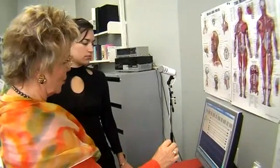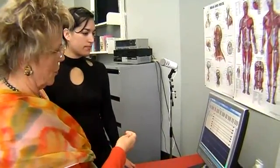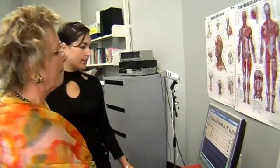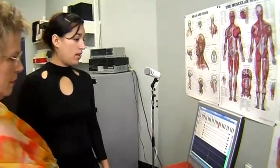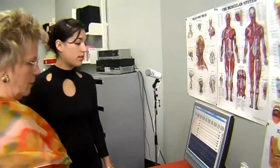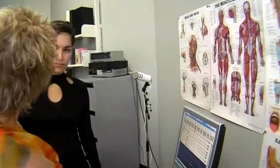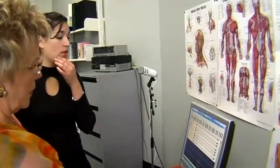By you looking at this machine, and the machine actually feeding back to you where the correct position is. So I'll start with an E. Not bad, not bad.